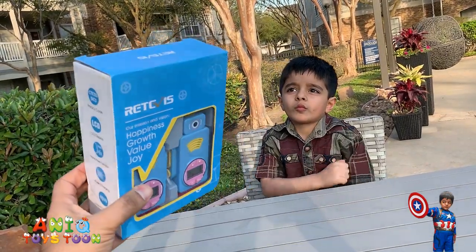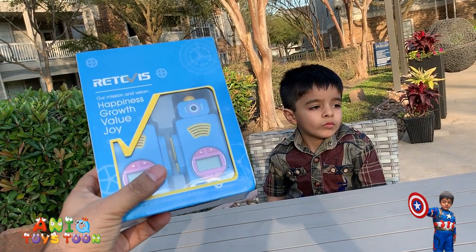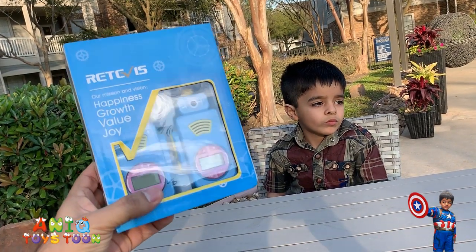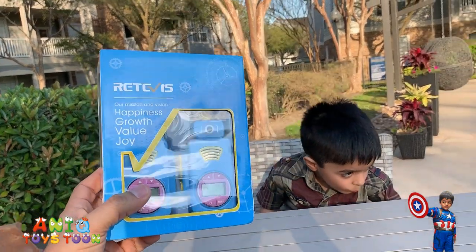The nice packaging really makes it an ideal gift for kids. We are going to open it to see what else we have inside the packaging, apart from the walkie talkies themselves. And then we will also take a closer look at the walkie talkie itself.